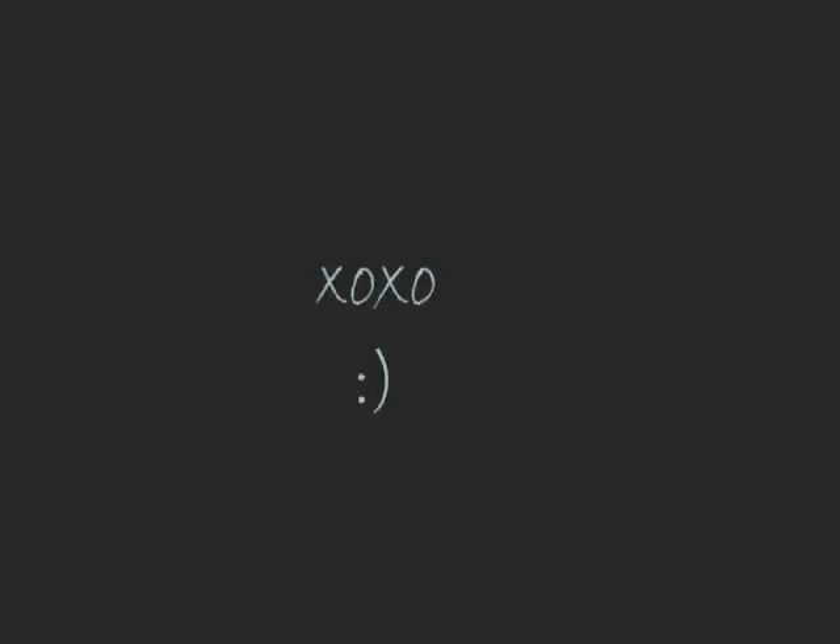So I hope you guys enjoyed that, and that's pretty much it. I'll talk to you guys later. Bye!